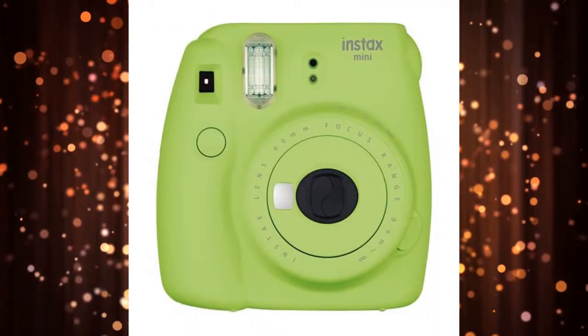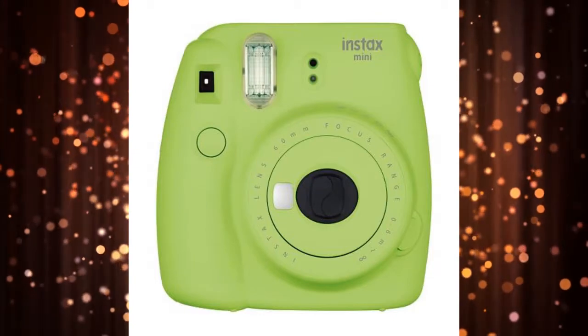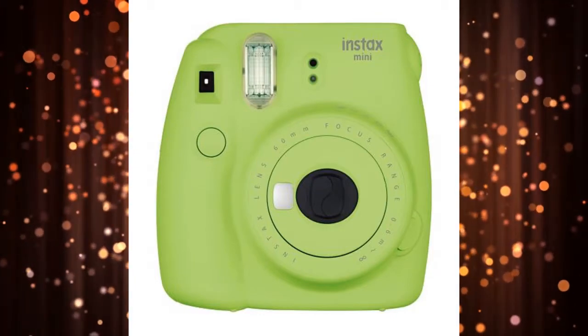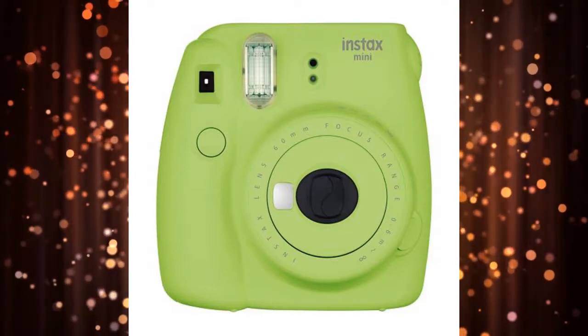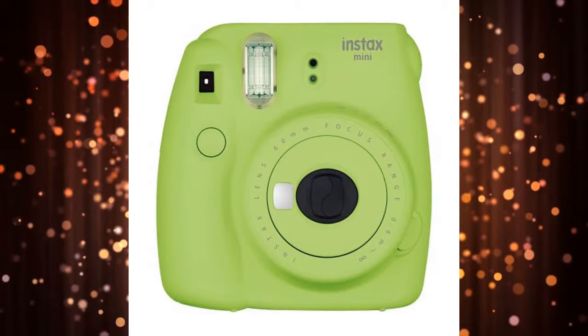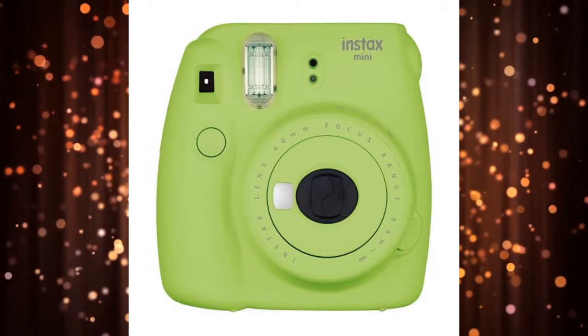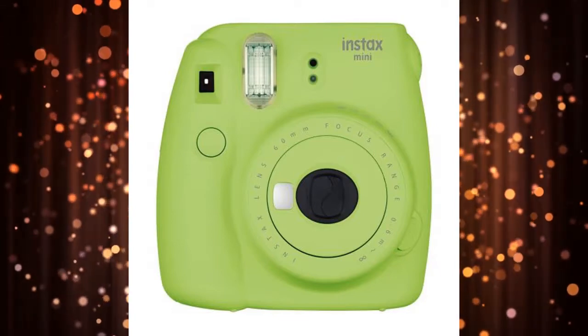Fujifilm Instax Mini 9 — Best Budget Buy. One of the most popular instant film cameras around, the quirky-looking Fujifilm Instax Mini 9 can capture credit card-sized prints using the manufacturer's proprietary film. It has an optical viewfinder, available auto-exposure mode, and a built-in flash. It also has a dedicated selfie mirror.